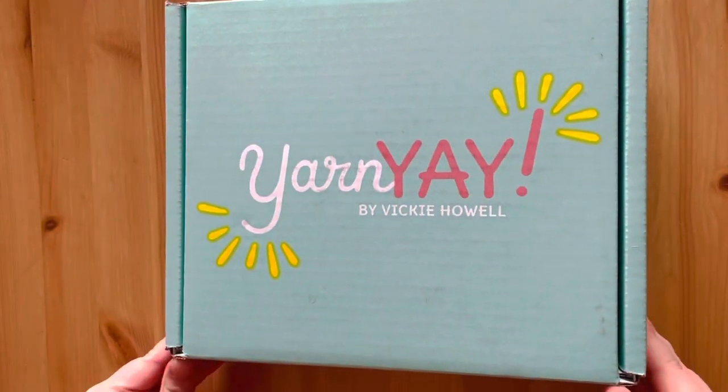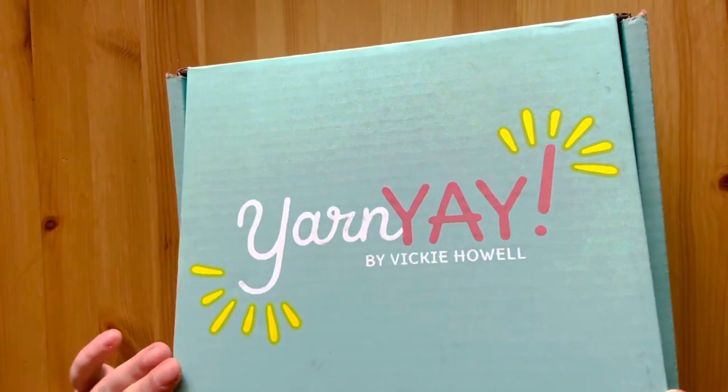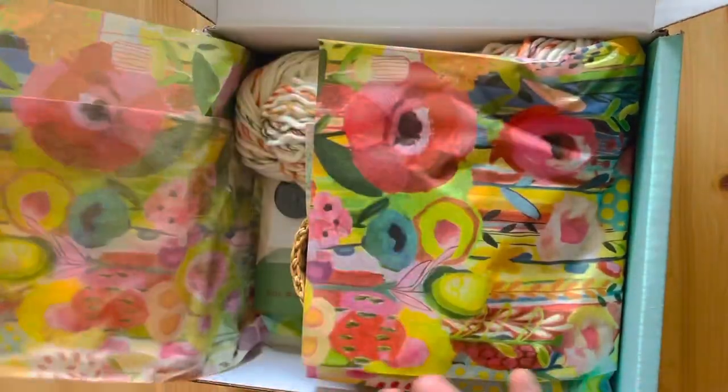I will admit I've seen some spoilers for this box, so I kind of know what's coming. Right here we have our box, and I went ahead and cut it again. And let's see what we've got. Ooh, that's very nice — it's very pretty tissue paper.